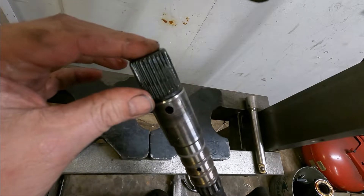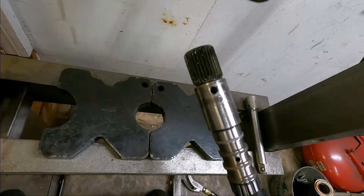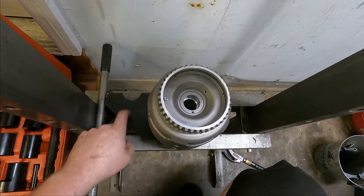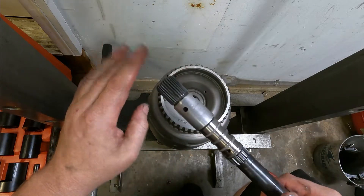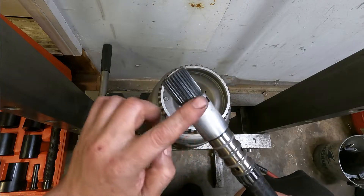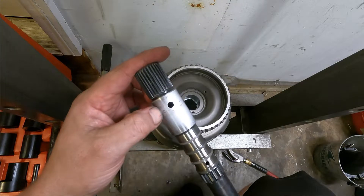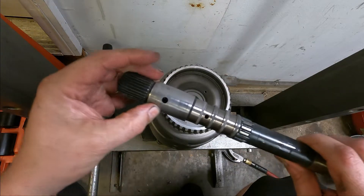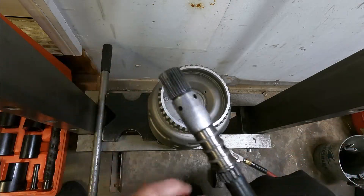Got a nice little smooth leading edge right there. I'm going to thoroughly clean this. For this next part I've got the press dropped down a little bit, and I cleaned up the shaft — I sprayed it with some cleaner and hit it with some Scotch-Brite so it's nice and smooth. You can see where the old drum was but it's smooth right there — it's just stained or whatever.